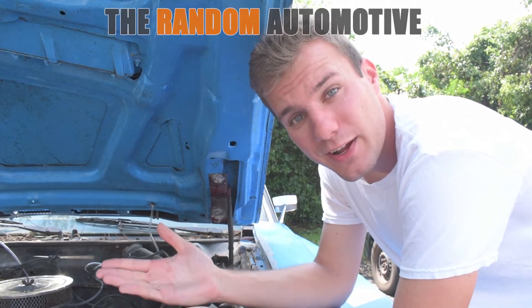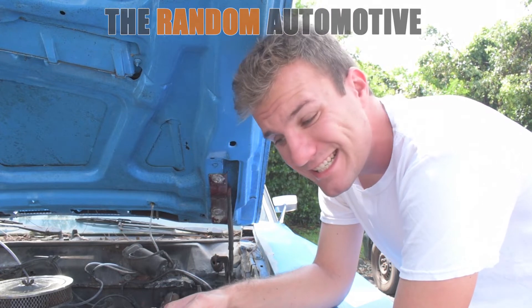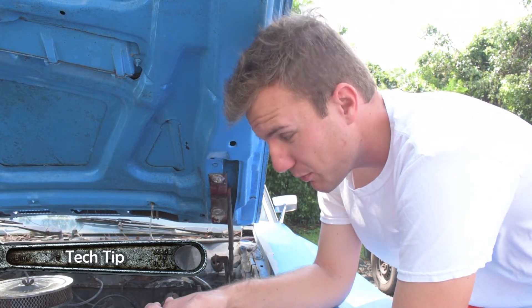Hey guys, Dylan with Random Automotive and I got a quick tech tip for you. I'm here with my 1971 Ford Torino 500 and my temperature gauge isn't working. So, how do you figure it out? Well, on an older car it's actually pretty simple.